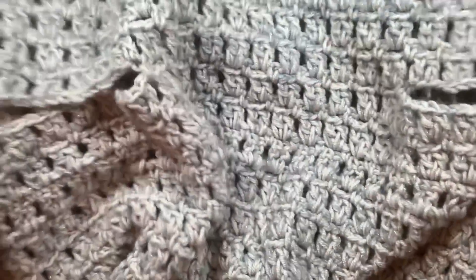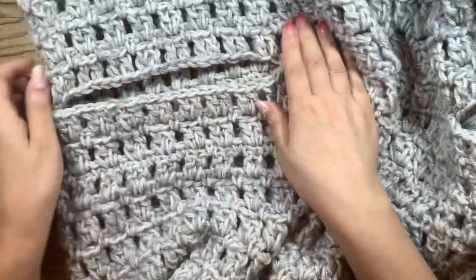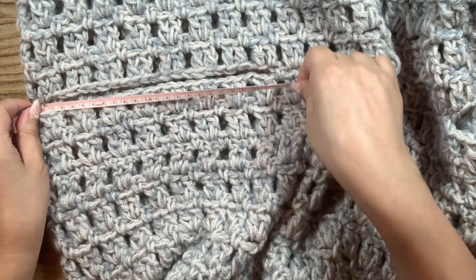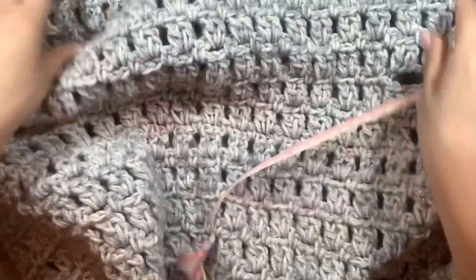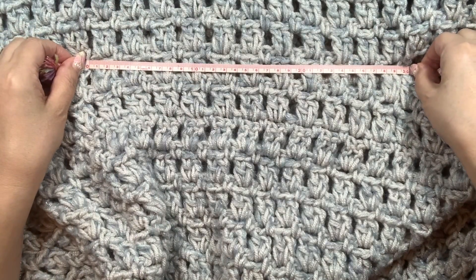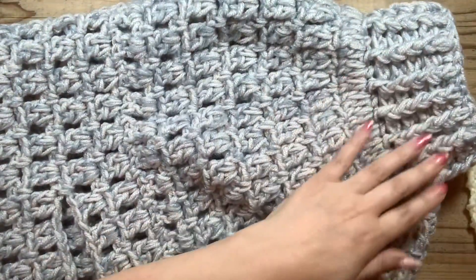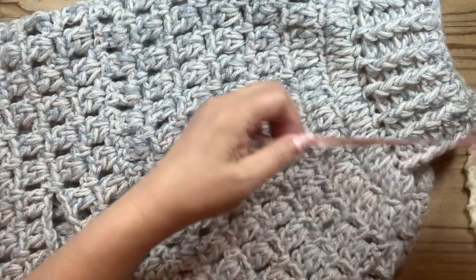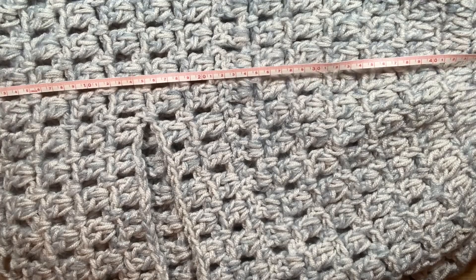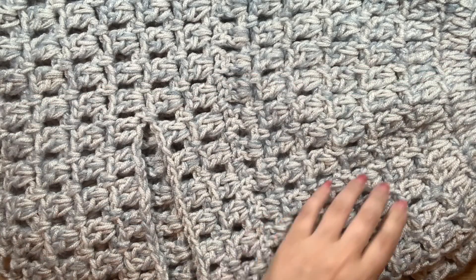今回初めてふと思いついて腕通し口をつけてみましたがどうでしょうか。これ、編み物する時にいいですよね。肩痛いのでセーター着るの大変だなと思って開けてみましたね。採寸していきますね。おおよそ22センチ開いています。この開いているところから開いているところのお腹のところはおよそ30センチです。着丈ですね、今回は毛糸があんまりないなと思ったので首をあんまり長くしませんでした。首が8センチぐらいで、首の下から裾までがおよそ45センチか46センチぐらいになっています。